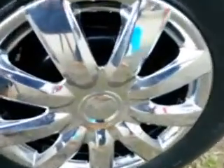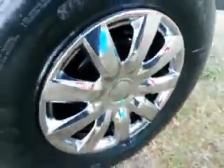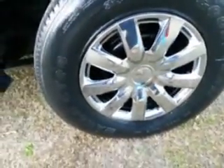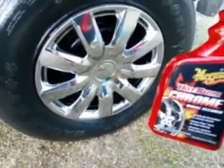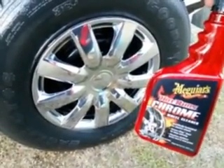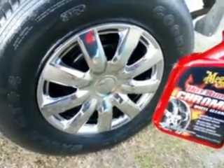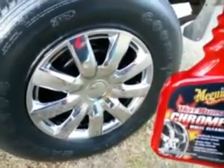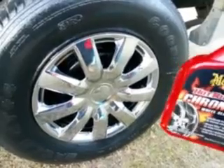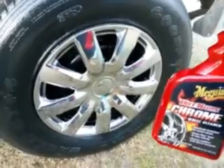It looks pretty good — bring you guys in here, cut it from the angle. You can see the ball reflecting really good in here. Not bad. This is not one of the stronger products in my opinion, but this would be one of the safer products to use, especially on special rims. You don't want anything too strong.